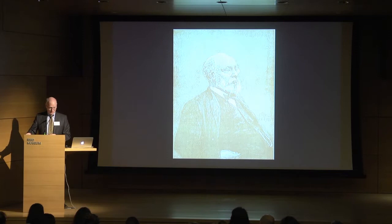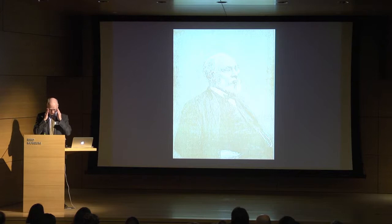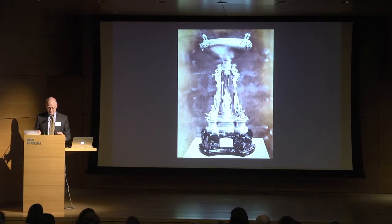The real style change at Gorham took place with the arrival of George Wilkinson in 1857. He was born in England. He had studied at the Birmingham Society of Artists in the 1830s and then was apprenticed to a local silversmith and subsequently worked for a couple of firms in Birmingham, which was a major silver-producing center in Britain. He came to the United States to work first for the Ames Manufacturing Company, but joined Gorham a few years later.